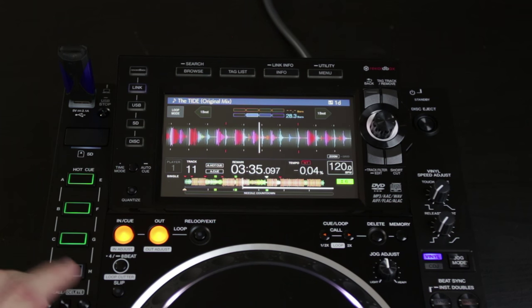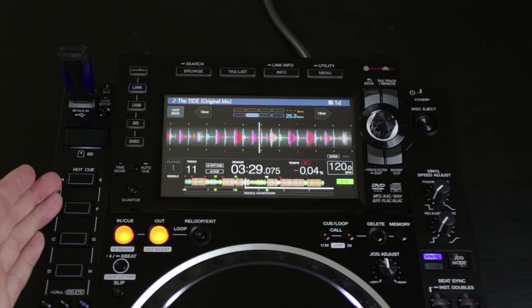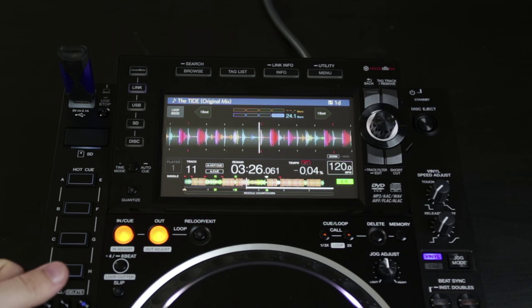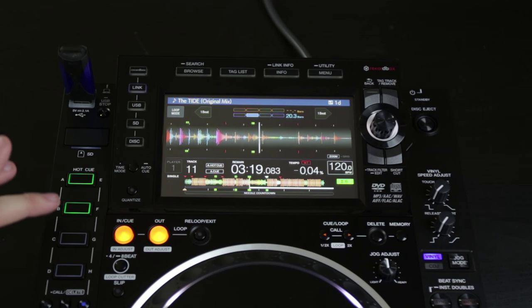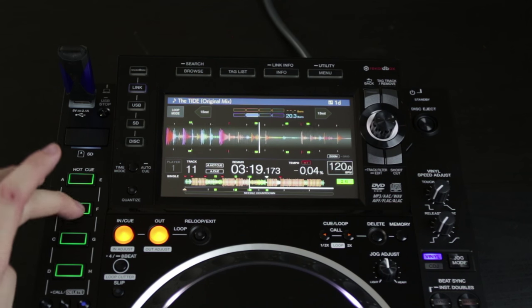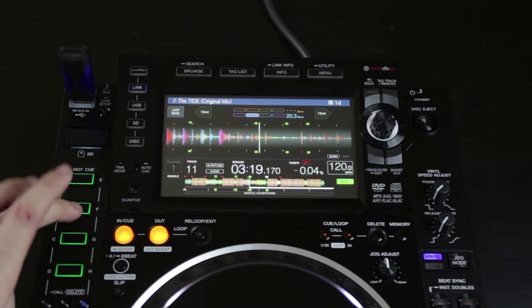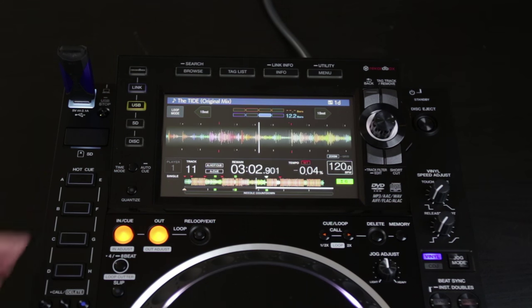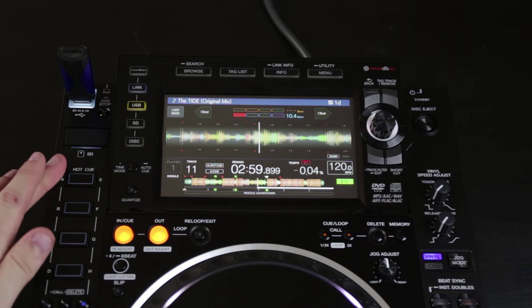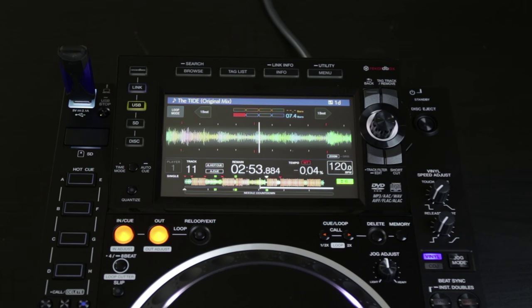Another big thing that they changed — a huge improvement — is they have made the hot cues live recording. So you no longer have to press a record button to enable record mode. If it's blank, it's already listening for you to input where you want to set a point, and then you can instantly play it back. This is just like how Serato does it — I believe it's how Traktor does it as well. It's just such a smarter way to do it. And that was another big thing: this is the first player that has allowed you to actually delete hot cues on the player itself. Every other time you'd have to go back in Rekordbox if you misplaced a cue or just re-record a new cue on top of it.